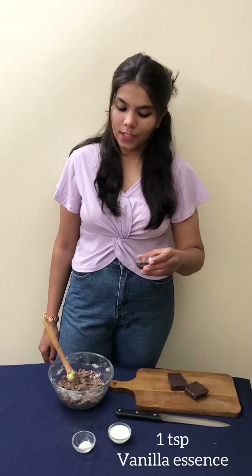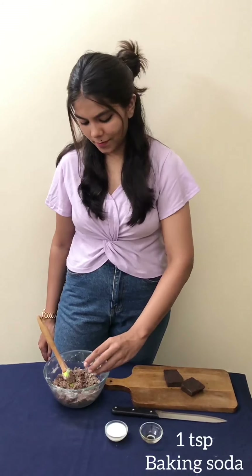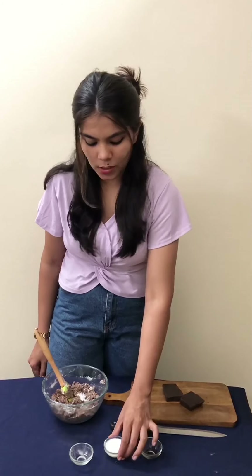Then we will add vanilla essence and baking soda. If you want a chewy texture you can adjust it. If you like a crispy texture, I will add milk.